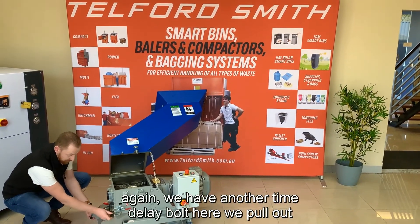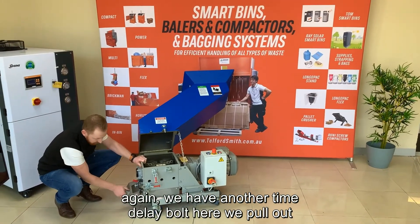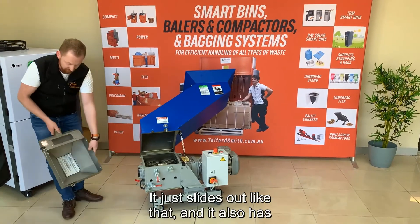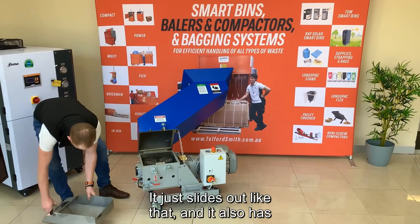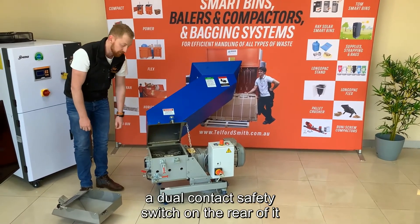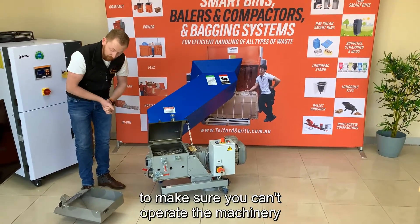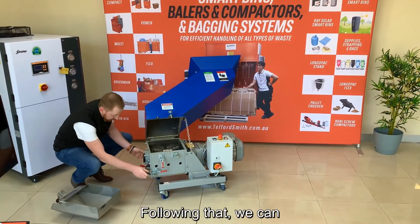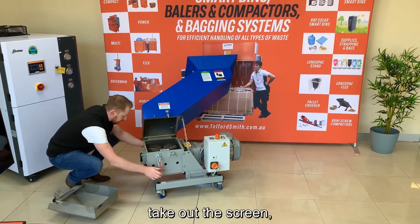Again we have another time delay. We pull out — and it just slides out like that. It also has a dual contact safety switch on the rear of it, to make sure you can't operate the machine without the hopper in there.